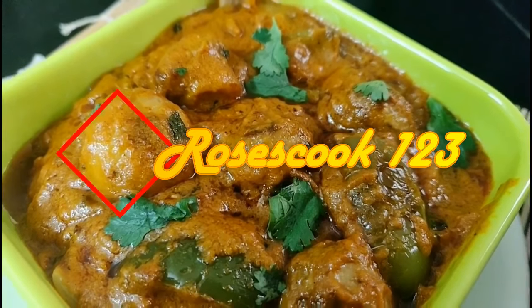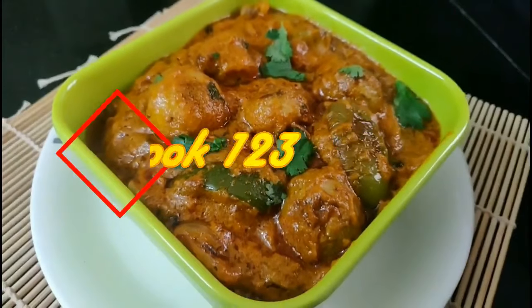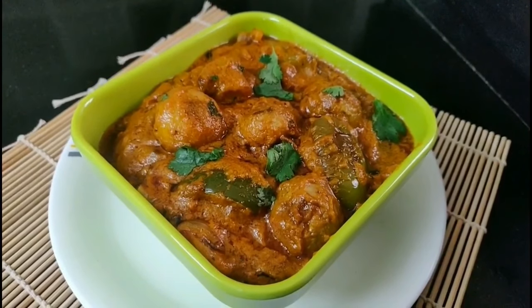Hi friends, welcome back to my channel. Now, we will do mushroom tikka masala in the restaurant style.